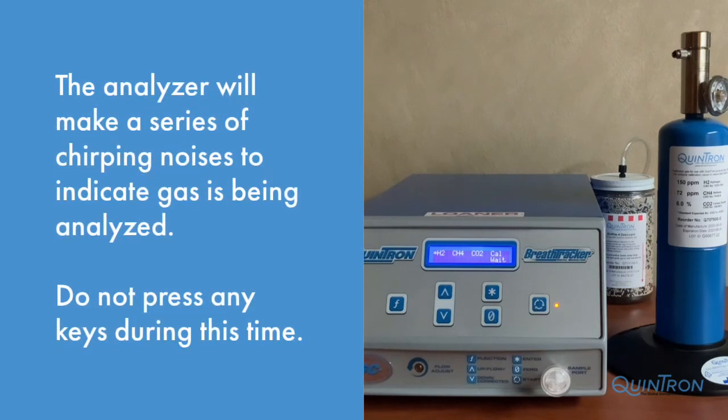During calibration, the analyzer will make a series of chirps letting you know that analysis is occurring. Under each gas, as it's being analyzed, the values will be displayed. The entire calibration process takes about 90 seconds.